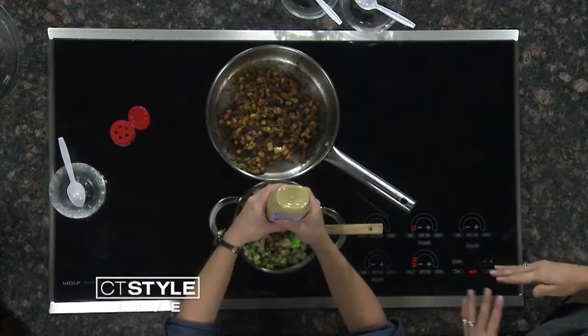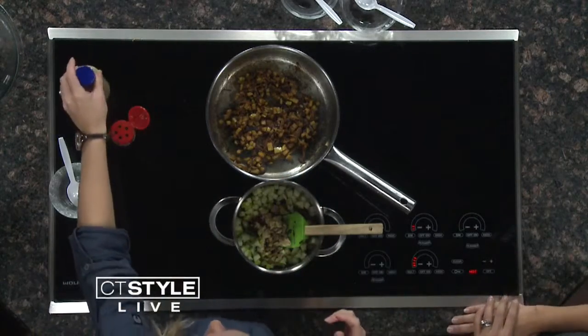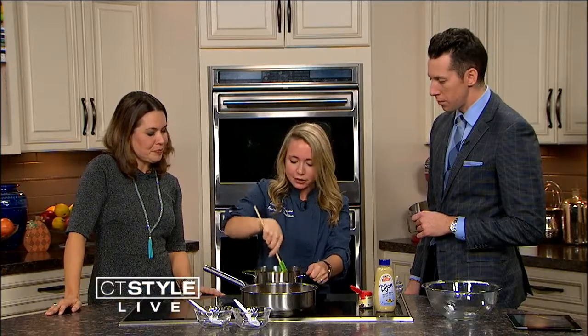What else can you eat this with besides turkey? It goes really well with pork — pork tenderloin. I do cooking classes at the ShopRite in Milford, and we had an apples cooking class and we did this with pork, and everyone really loved it. People really do use the dietitian services at the grocery store. The whole point of the cooking classes is to learn healthy eating and healthy cooking.